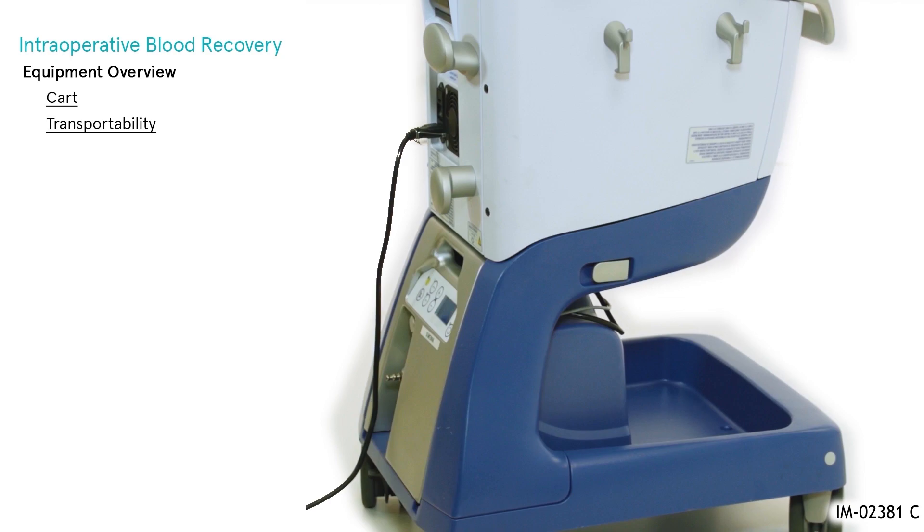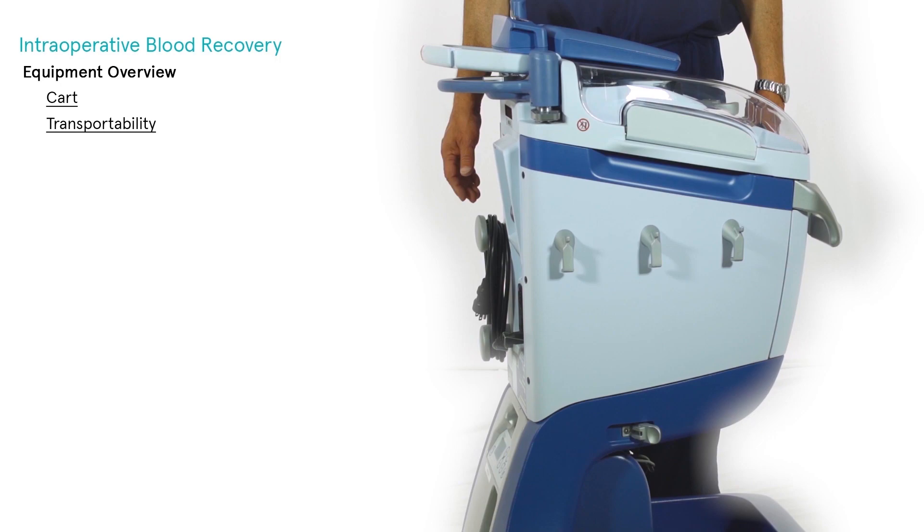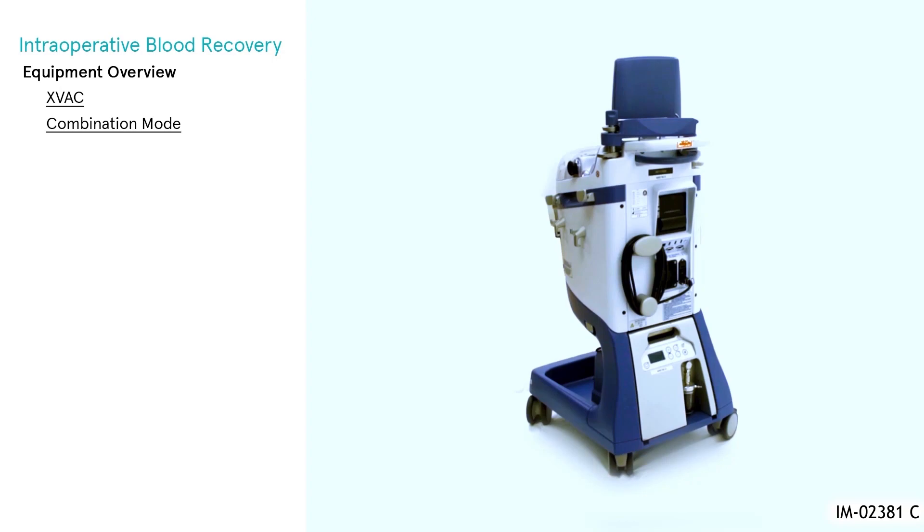If transport of the device is required, the Extra body can be detached from the cart by means of two spring levers located on each side of the cart. When detached, the body of the machine can be lifted using the rear transport handle and the front handle together.